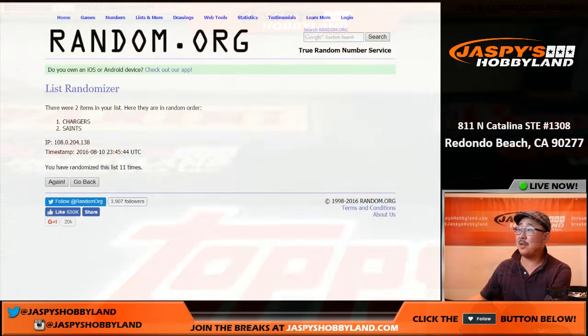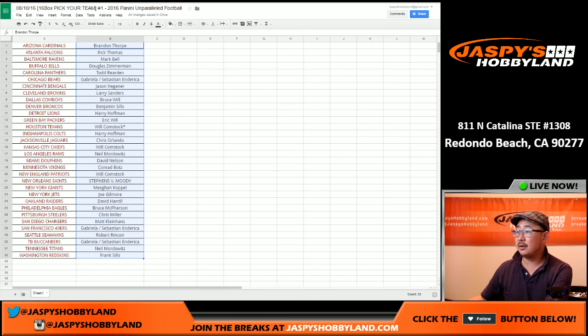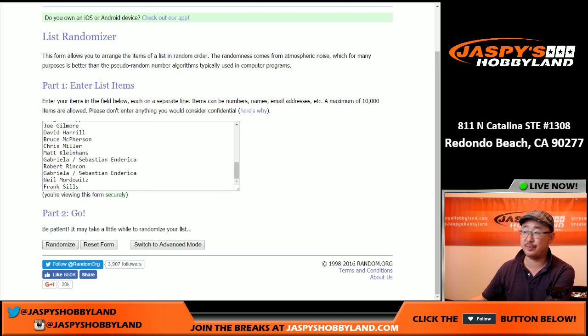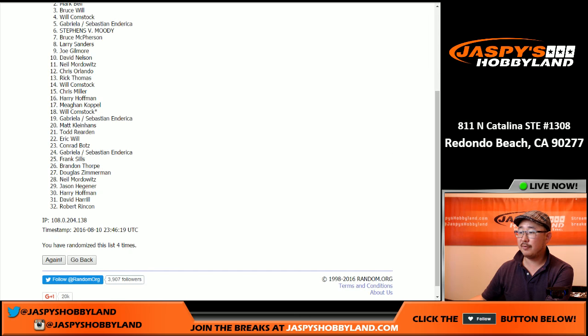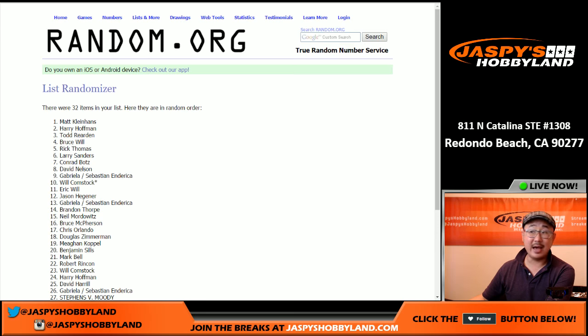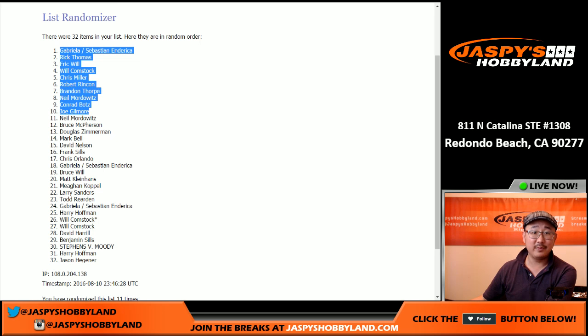And now, top ten people on this randomizer get a silver pack each. 11 times — five into six. Top ten people, one silver pack each, which we will ship to you. One, two, three, four, five, six, seven, eight, nine, ten, and 11 — the final time. Top ten is Sebastian, Rick T., Eric Willow, Bulldog fan, Chris Miller, Robert, Brandon, Neil, Conrad, and Joe. Top ten people getting silver packs. Really appreciate you getting into this new release today. We've got another one on jaspieshobbyland.com. This is Joe — we'll see you next time for the next one.